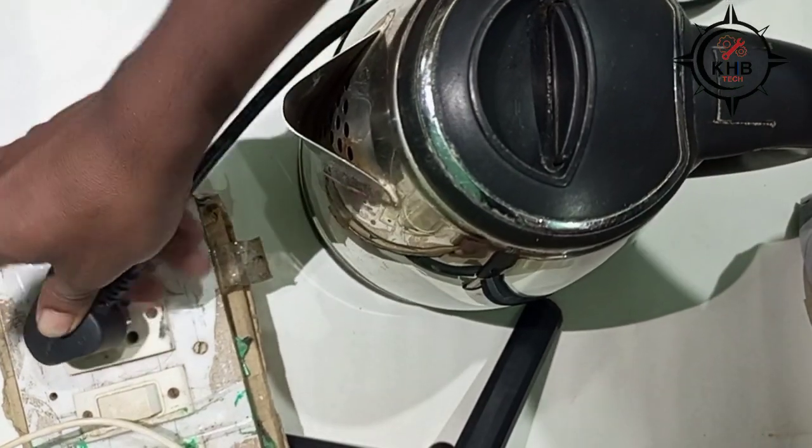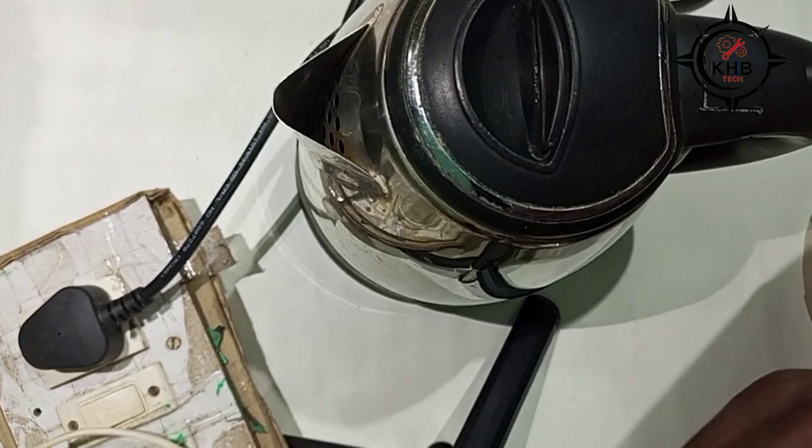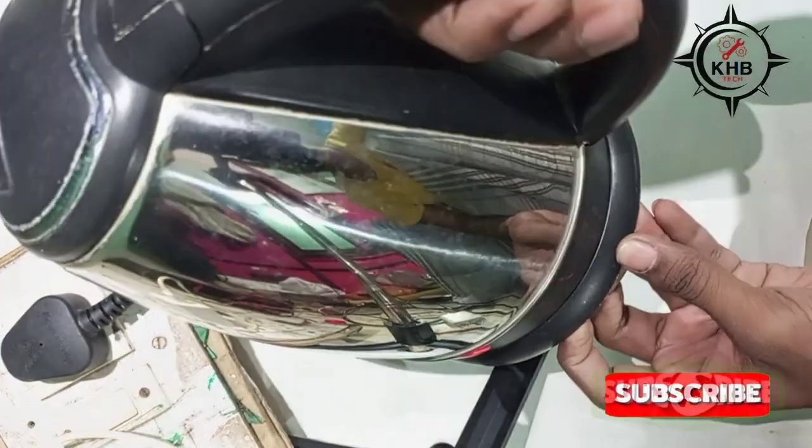Now let's check the power. Yes, now it's properly working.